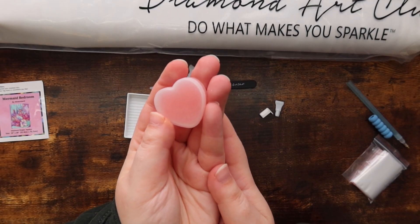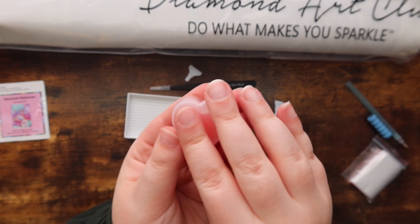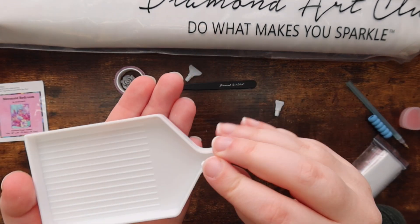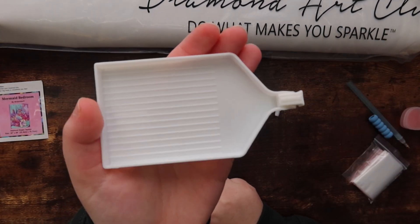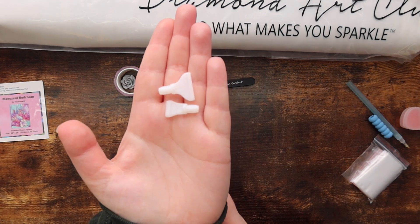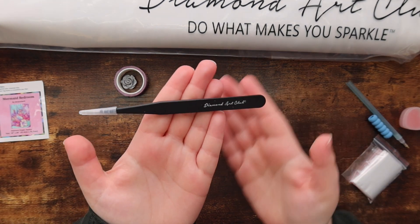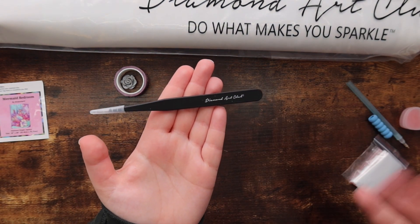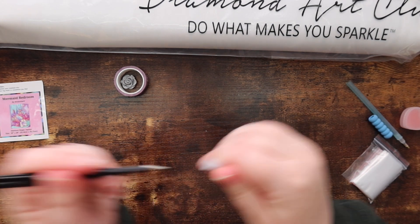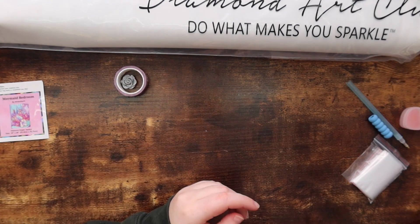You get a little container of heart-shaped wax — just pink wax in a heart shape. Then you also get a tray and a tray stopper, a nice white tray with a stopper you can put at the end so diamonds don't fall out. Then you get a couple of multi-placers: a four-placer and a seven-placer. The four-placer is my sweet spot so I definitely love having more of those. This is a square tool kit because the diamond painting uses square drills.